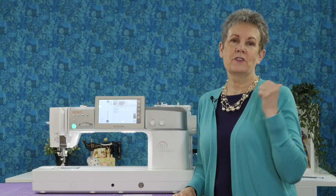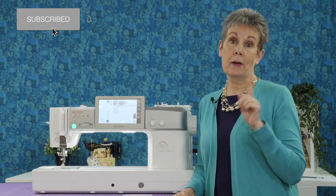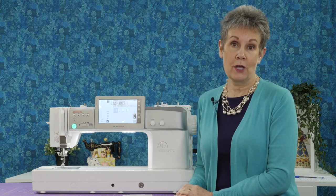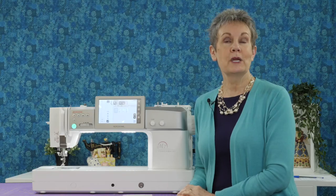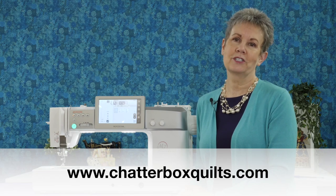Thanks for watching. Please give this video a thumbs up — it really helps to make sure that other viewers will see it. Remember to subscribe and hit the bell so you'll be notified the next time I release a new video. Check out these other videos I've got just for you. For more helpful quilting information, please go to my website at www.chatterboxquilt.com.